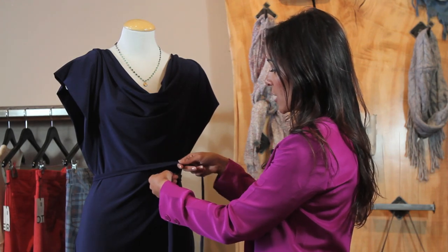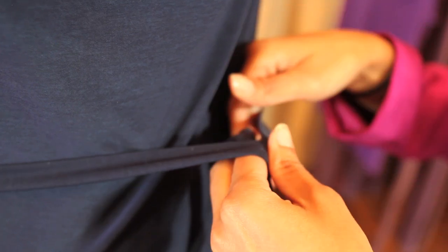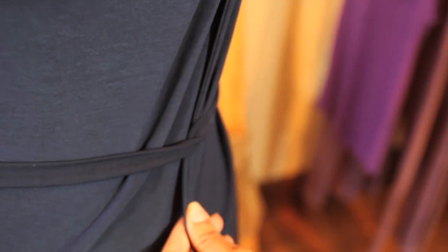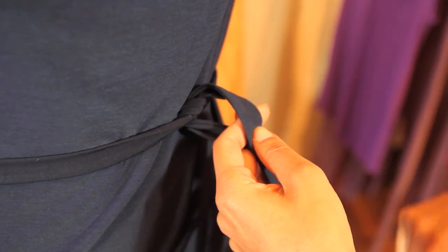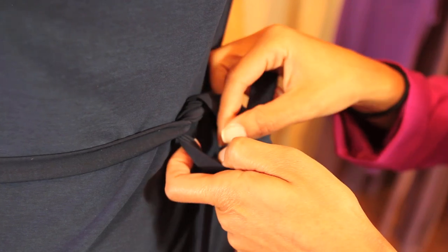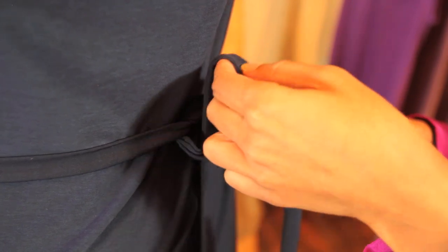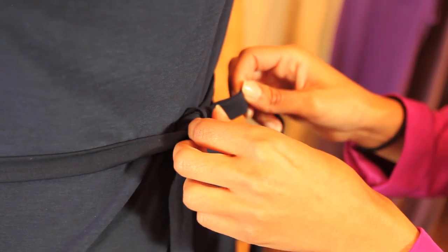You're going to take your tails and just sort of crisscross them here, pull this end up, kind of pull it straight up, pull it tight to where you want it to fit, and then pull this tail down across that other tail, and then come back through the loop and tighten the knot.